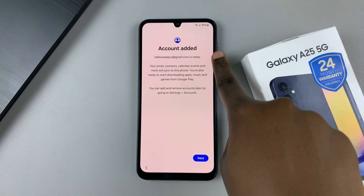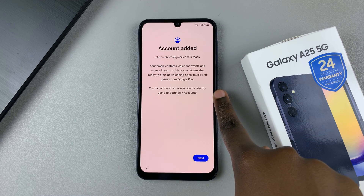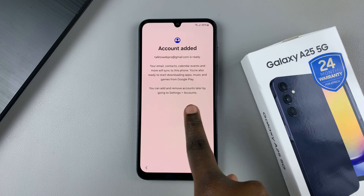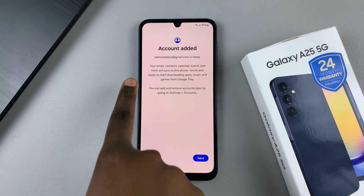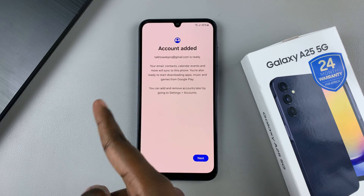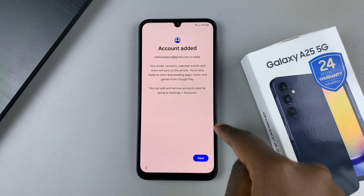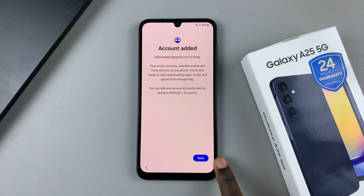You'll be told that your account has been added. You can now add and remove accounts later by going to settings and accounts. Any contacts, emails, calendars, events, and all that information that came with that Google account has been added to your device. Then tap on next.